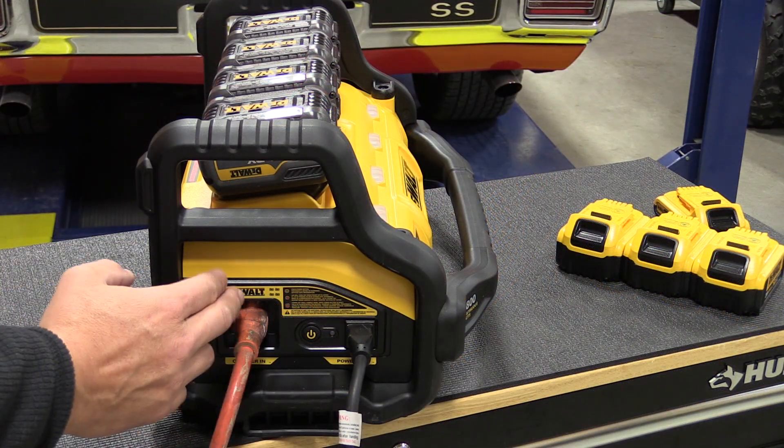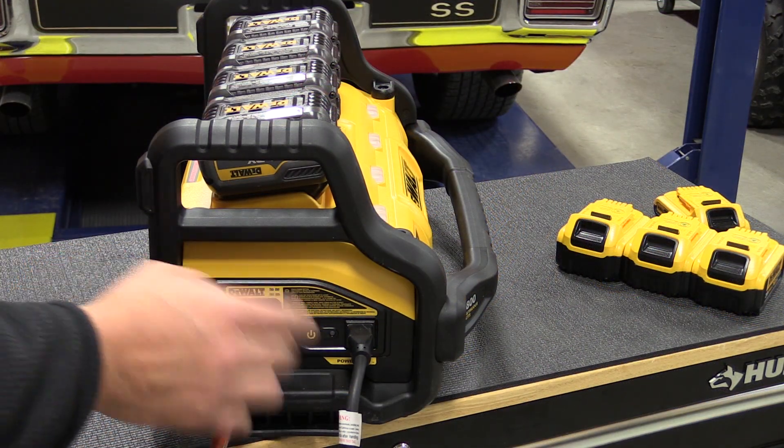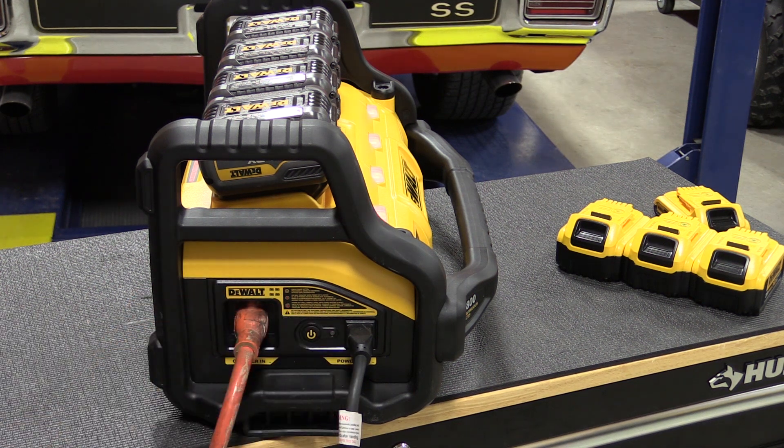Note that when this unit is plugged in and charging the batteries, it cannot be used as a power source. You either use this as a power source or as a battery charger — not both at the same time.